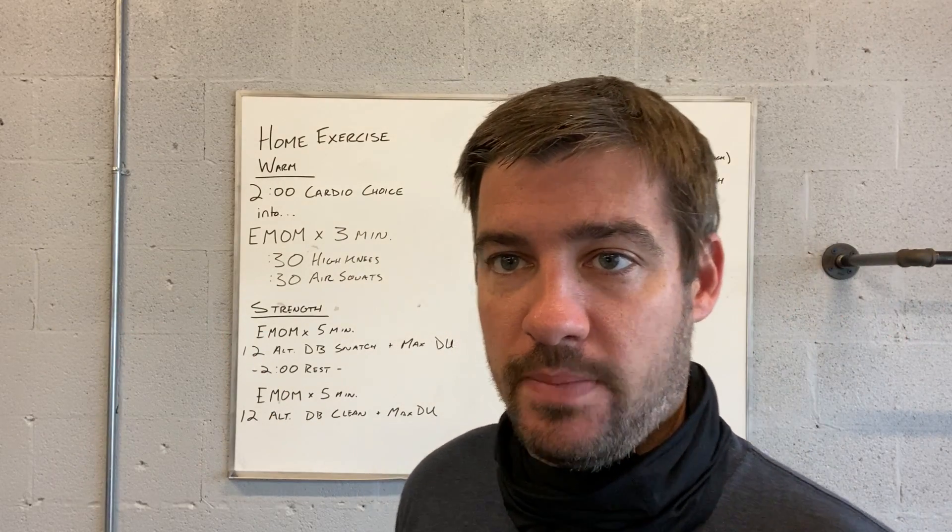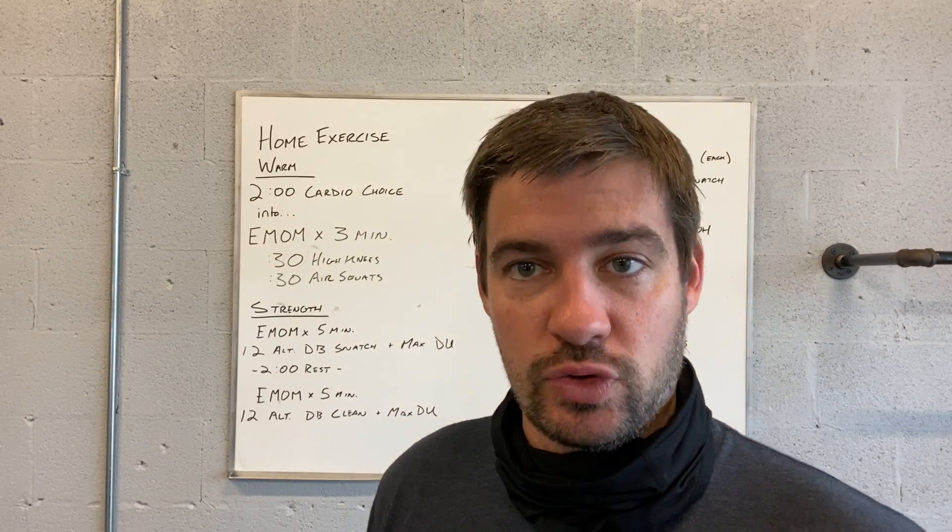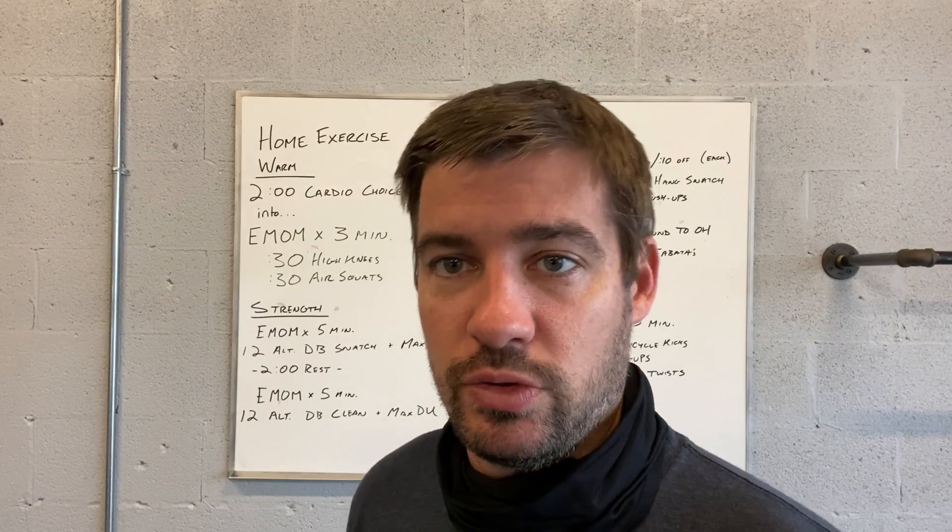Right into a three-minute EMOM, we're going to do 30 seconds of high knees and then 30 seconds of air squats each minute. Just keep doing those two things.